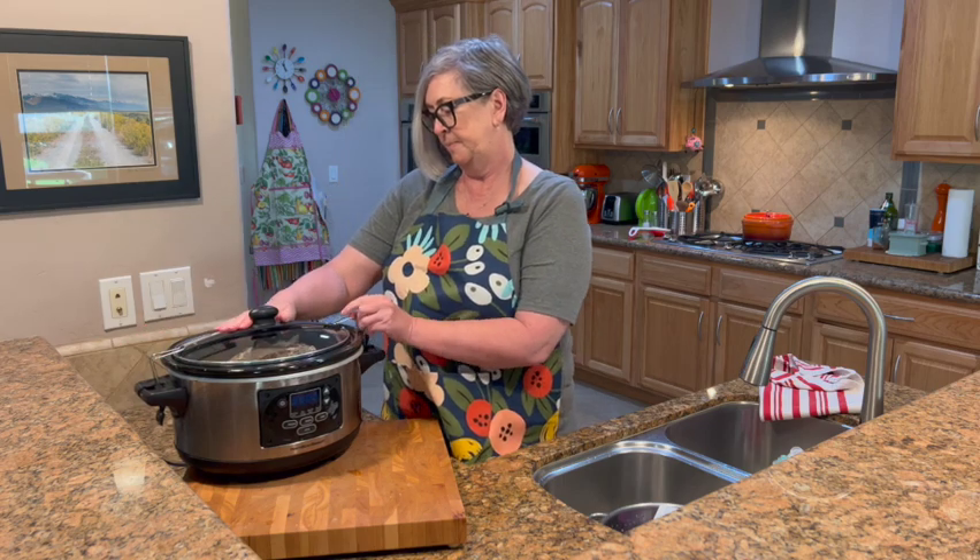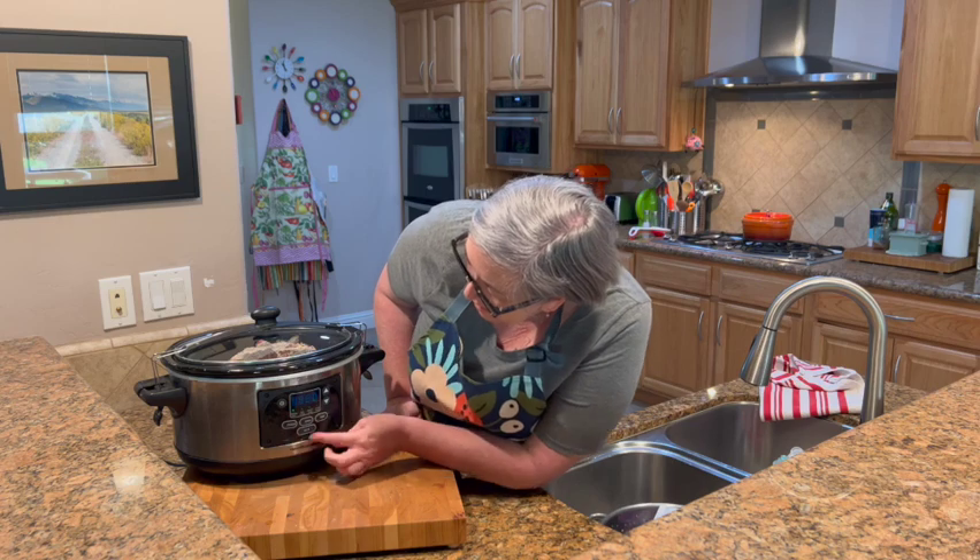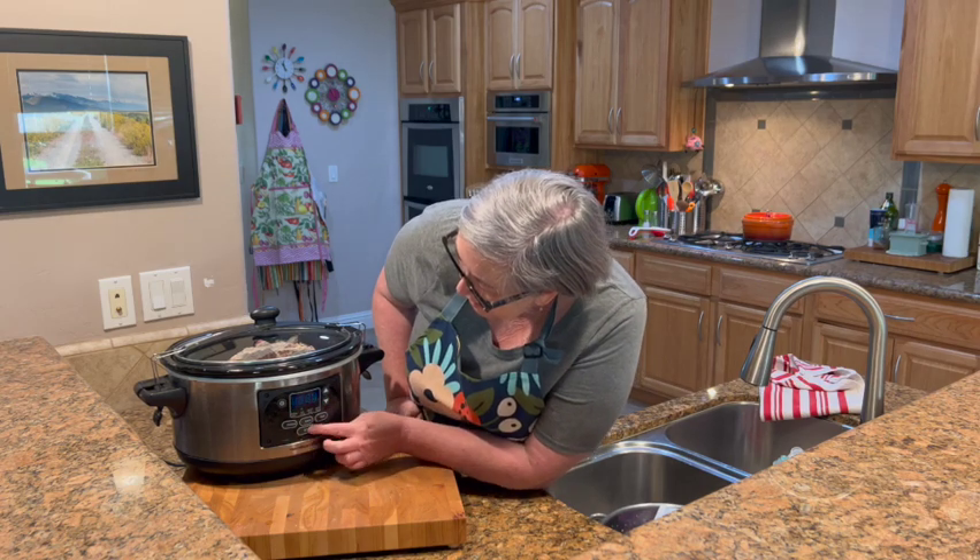Now I'm going to seal the slow cooker and set it on low for eight hours. That's it — it's a pretty simple recipe!